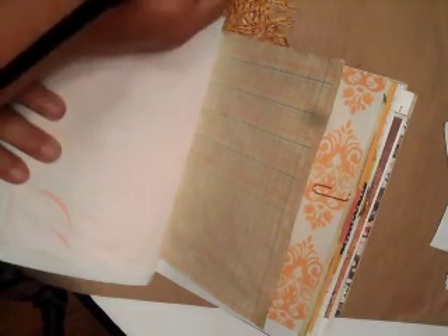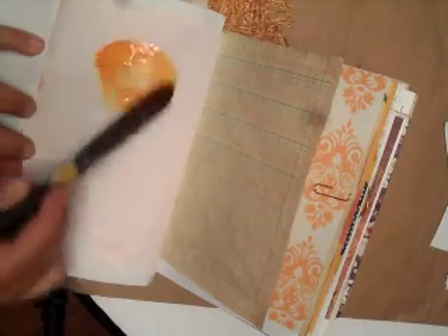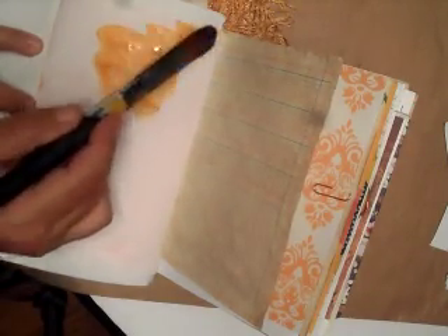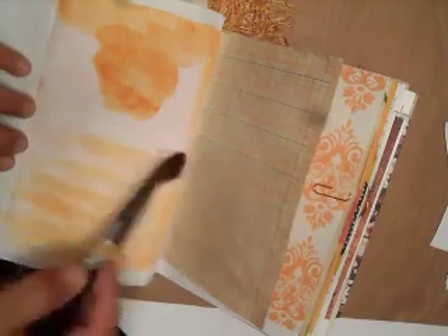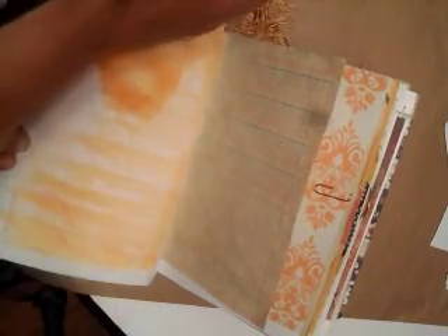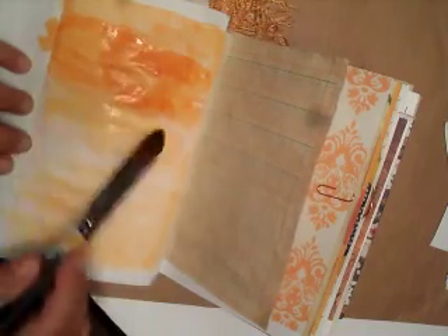I think I'm going to add a little bit more watercolor to this side. My book has a lot of orange in it — orange is my favorite color. I'm going to dive in and get some water. This is more of a pumpkin color, which I love.